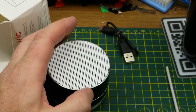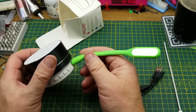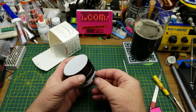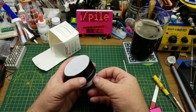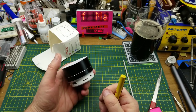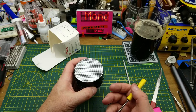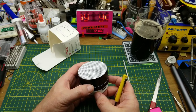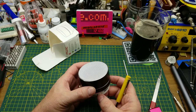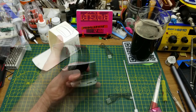Why did I order a cheap Bluetooth speaker? I don't even like Bluetooth speakers. It looks like it can also be used as a power bank — that's random but okay. Let me try it with an SD card I borrowed from my MP3 player. SD card mode — oh look, it's YouTube-friendly music. It doesn't sound great but at least it works. I wonder if I was drinking one night and just randomly clicked on stuff.